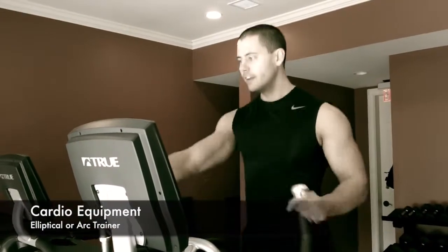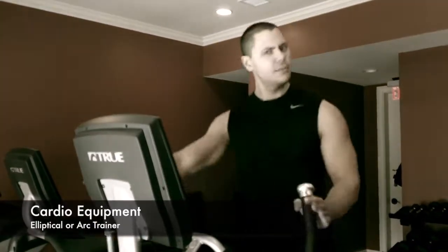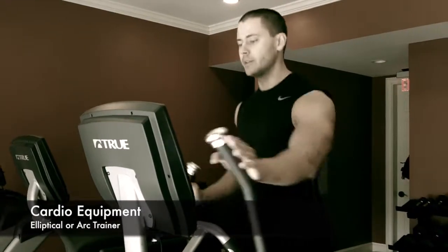I am beyond ready. I feel like Tony Little on the gazelle — does anybody remember that one? Guy with a long ponytail. You don't want to watch it, or if you do, go to YouTube. I guarantee you it's on there.